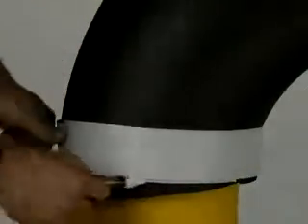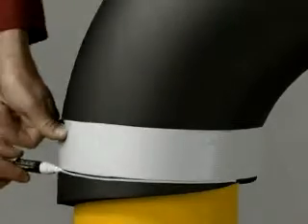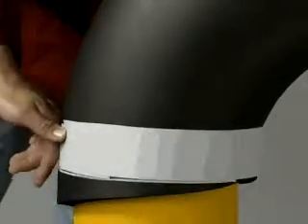Cut pieces will be used as reference to make the third piece. In fact, all the other bends of the system will be modeled on the slices removed.